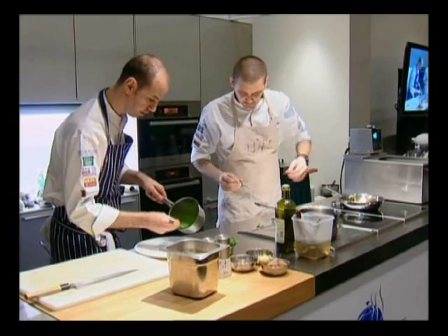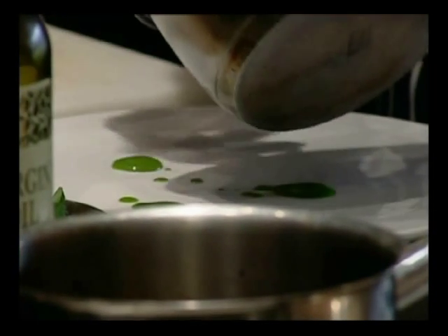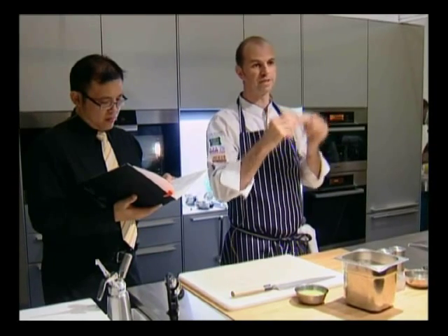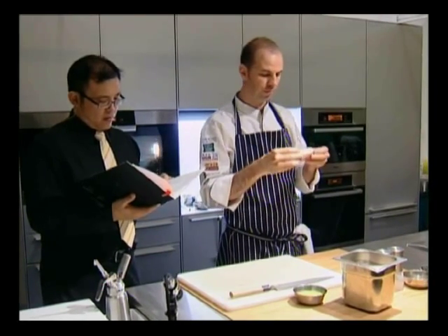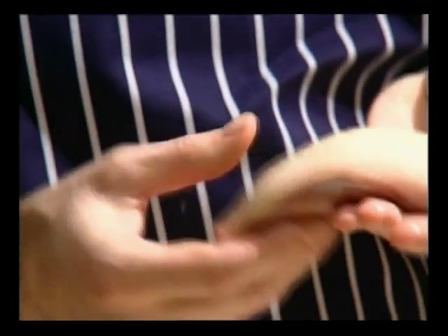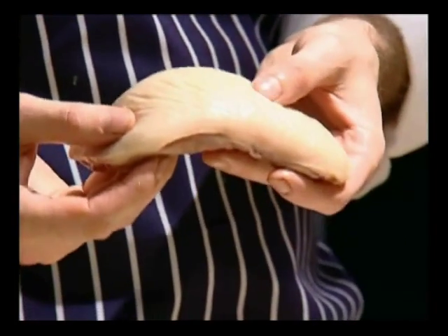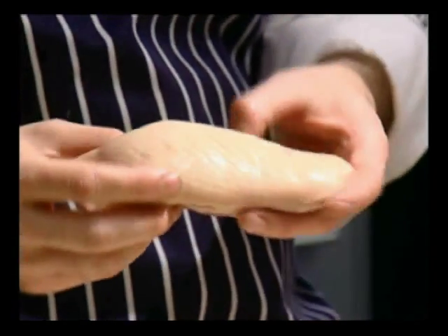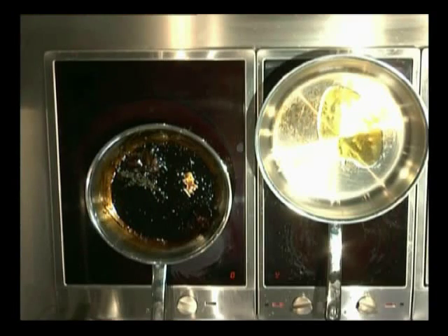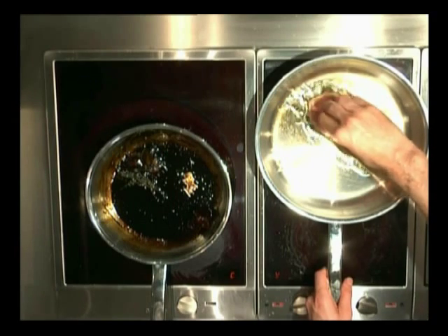So what we're going to do is just present the duck. I wrapped the duck breast in cling film and popped it in the oven at 60 degrees one hour prior. With the top I've just scored it to open up the skin to allow the fat to drain out. Now we're going to season it up a little — just add a little oil to baste the duck in.